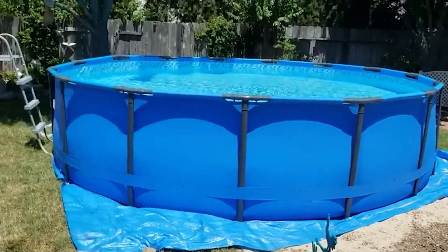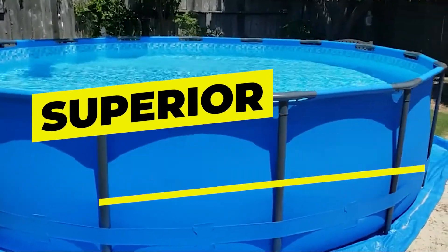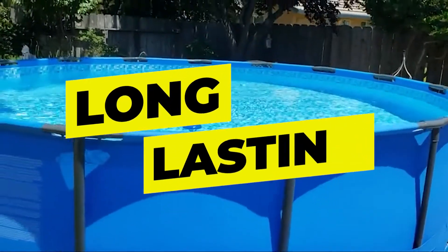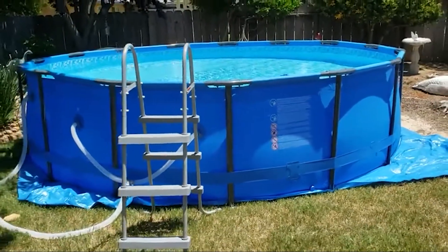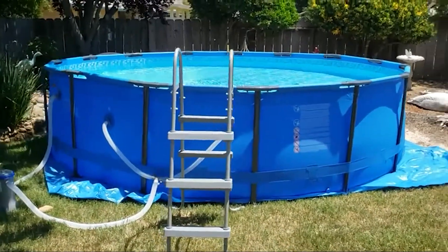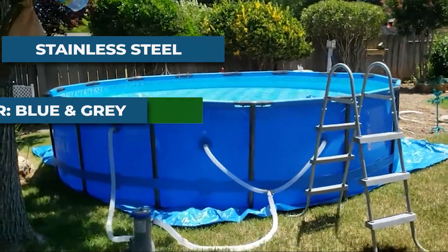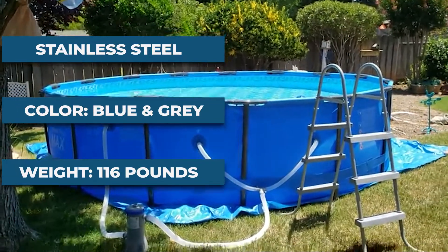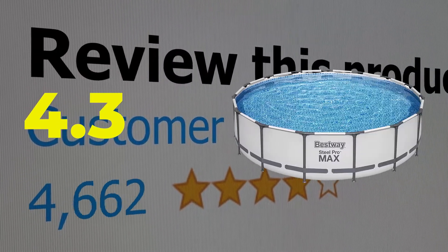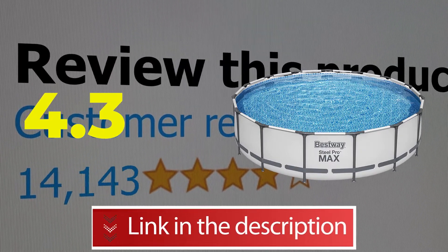Features: endless summer fun, superior frame design, made to last, easy to assemble, quick installation, patented pool frame. Specifications — material: stainless steel; color: gray; item weight: 116 pounds. This product's customer review is 4.3 out of 5. Click the link in the description below.